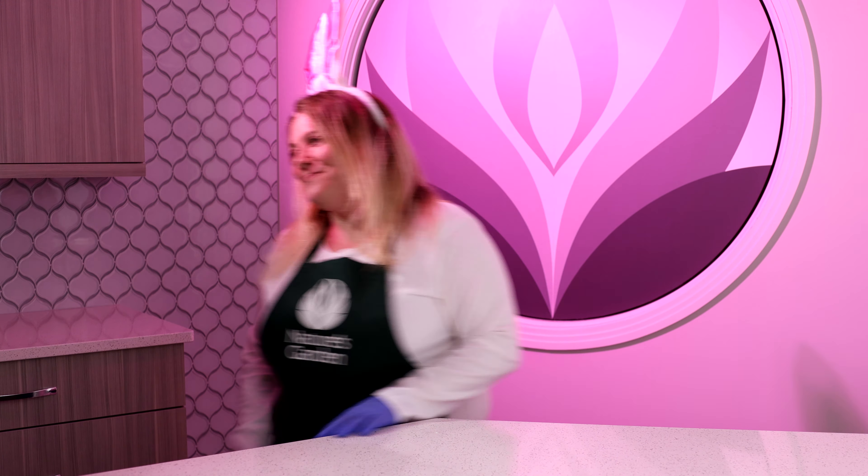Hi guys, I'm Melissa from Nature's Garden. I bet you're wondering why I'm wearing these festive bunny ears today. We're going to make an Easter bunny candle using our jelly bean fragrance oil, so come on, let's whip it up.